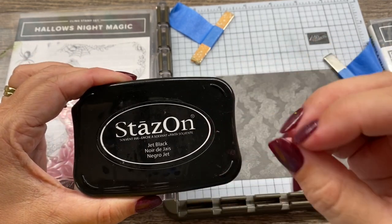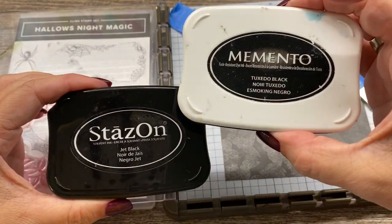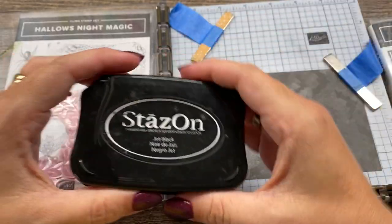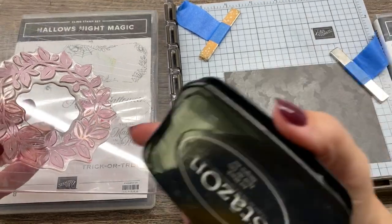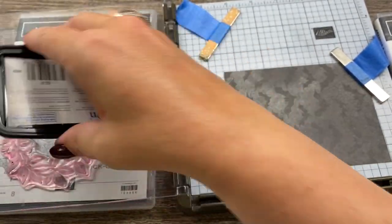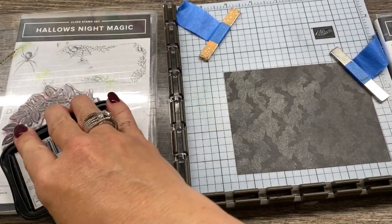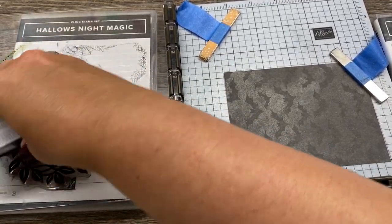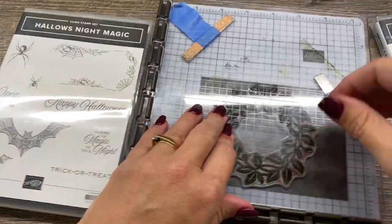Now here's the difference. StazOn is a really vibrant black, whereas Memento is kind of a dull black - a little lighter. So let's stamp this and see what happens. Note that my stamp is not perfect, but when I use this black ink, it will be forever black, and that's okay. I don't mind if my stamps are stained because that means I'm getting good use out of them. They will still work with light colors just fine.